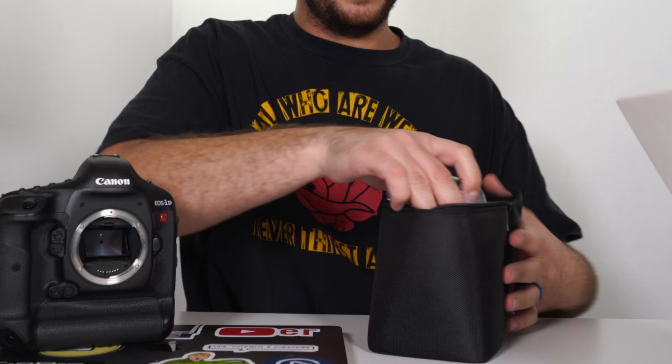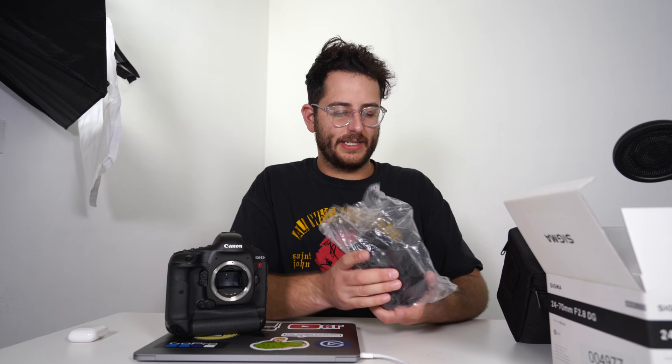I was pleasantly surprised — I thought this lens would end up being bigger than it actually is. On the pictures it looked huge. I've seen other Sigma lenses before and they're pretty massive; they don't really hold back on the size. A lot of the Sigma Art lenses are really fast, so they're pretty big and hefty. This one's no exception — it is big and heavy — but it's not too bad. When it's compacted at 24mm, it's really no bigger than your standard 24-70, if anything smaller.